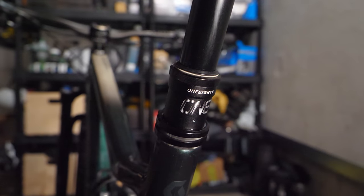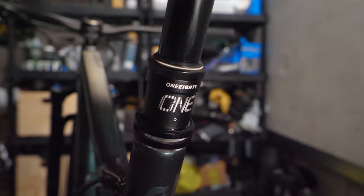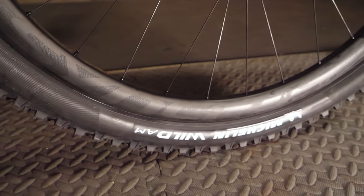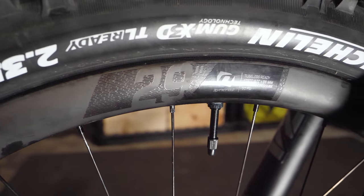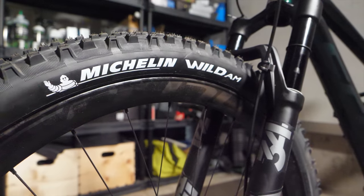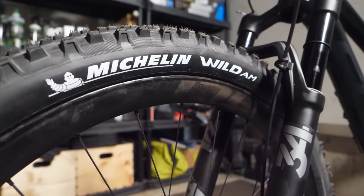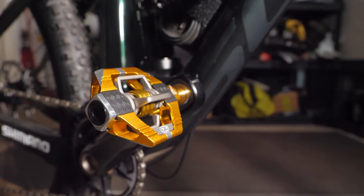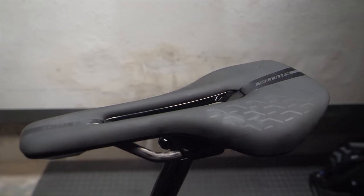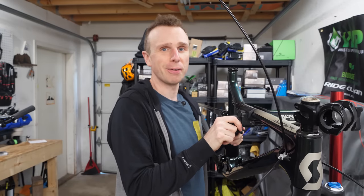The bar is shaped to be vertically compliant while still retaining stiffness for better steering. For the seatpost I'm using the 180 mil OneUp dropper post — it has the shortest insertion length on the market. Wheels are the Syncros Silverton 1.0s, 29-inch, weighing 1750 grams, shod in 2.35 Michelin Wild AM tires for that down-country feel. Finished off with Crank Brothers Candy 11 titanium pedals and a Syncros Tofino 1.0 saddle.